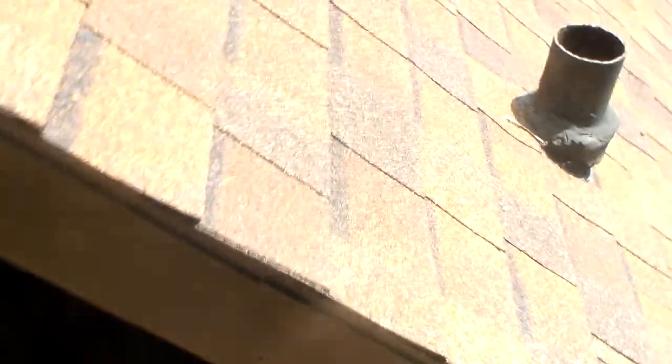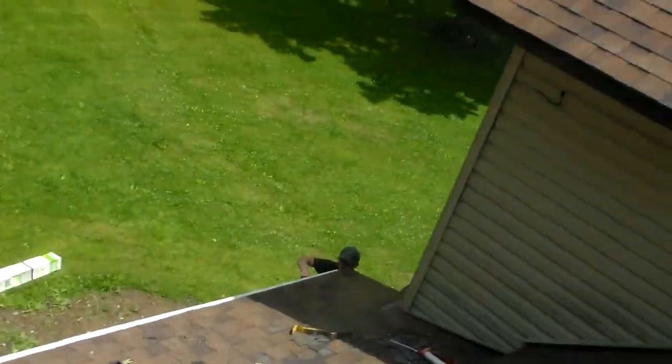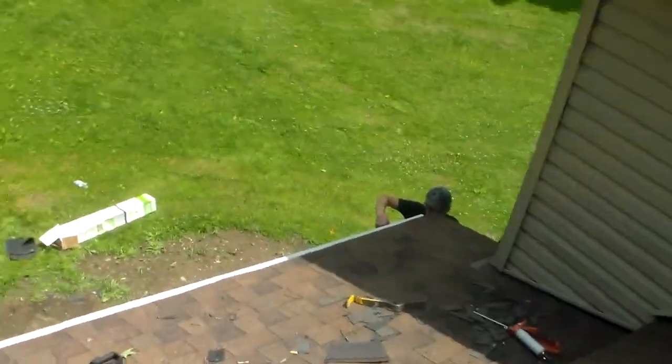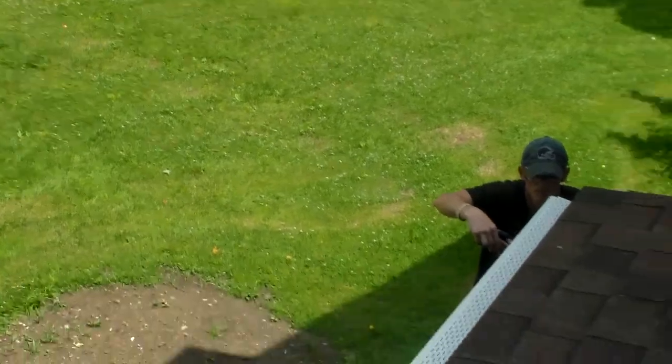All in all, we're about finished. I got the gutters clean and the gutter guard in. As you can see, they didn't have brown and white, but it won't be too noticeable, I believe. New gutter guard. More to follow.